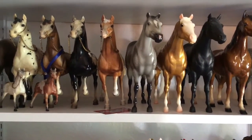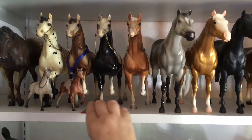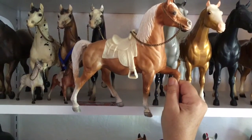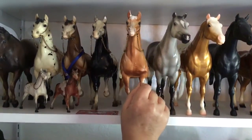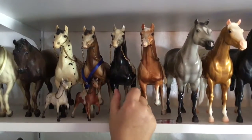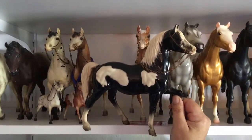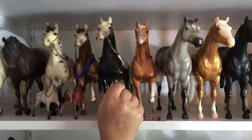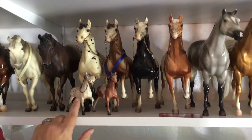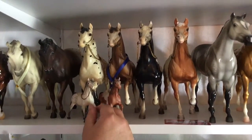Next we go on to Western Prancers. The Western Prancer is one of my favorite molds — I just think he's adorable. The first one here is a chalky Palomino that I got from the Black Horse Ranch collection at Briar Fest last year or the year before. They come with little Black Horse Ranch cards. Then I have probably the most rare of the original colors for this guy — this is the black and white Pinto of the Western Prancer. I won't pull out the next two guys, just a regular chestnut and a regular Appaloosa, but I have these little Hong Kong guys that go with them. I love this mold and I love these little Hong Kong guys. They're just totally adorable.